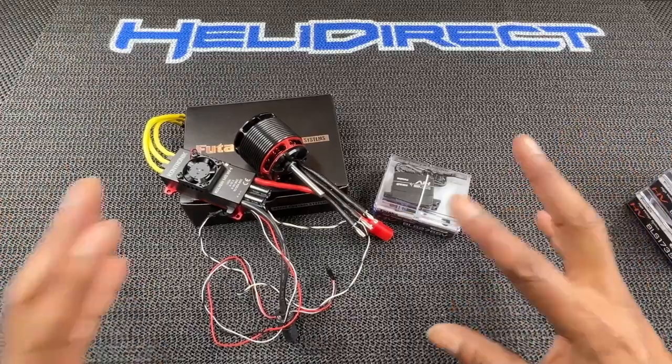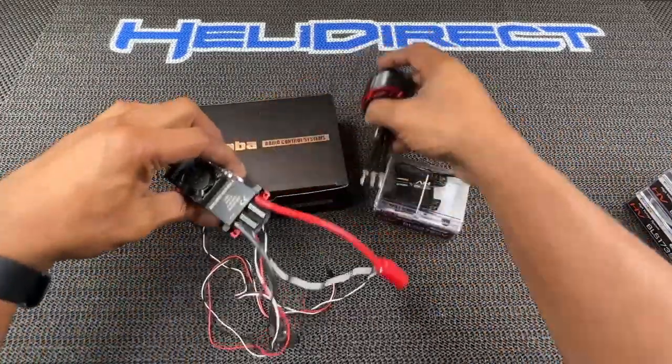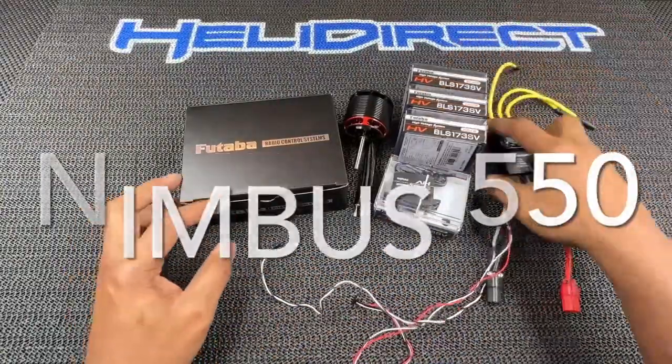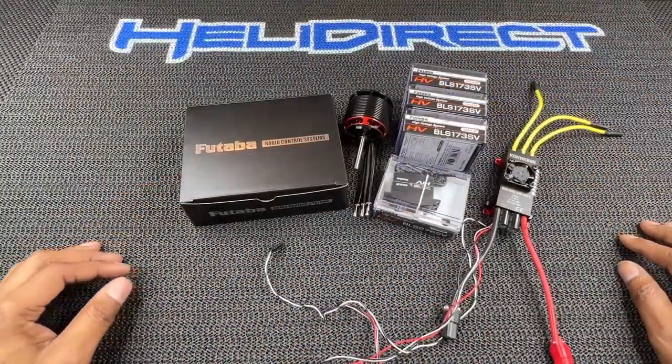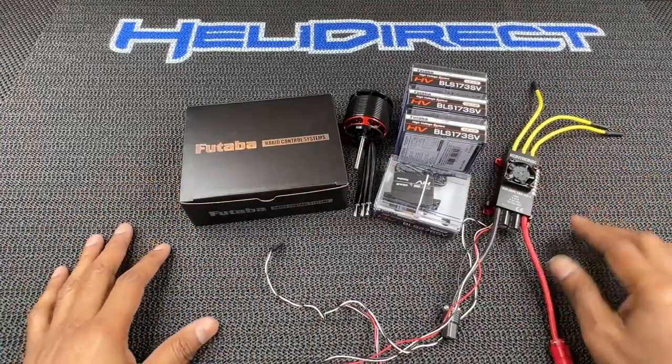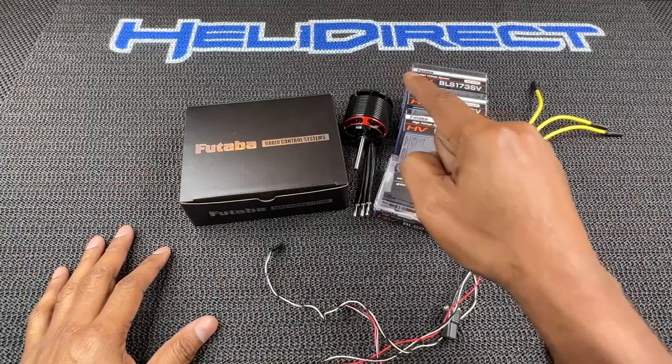Sorry, I'm babbling, but I just wanted to let you guys know what was up and what we're working with on this new Nimbus 550. All right — have fun, stay safe, stay out the dirt. But if you do go in, HeliDirect's got your back. Booyah!